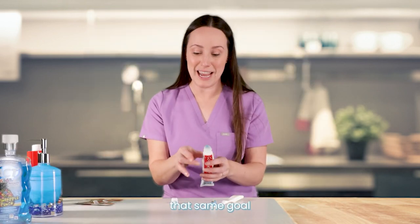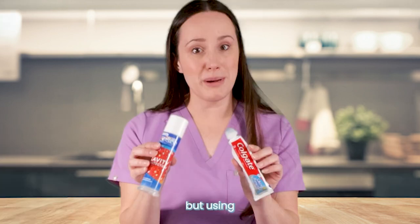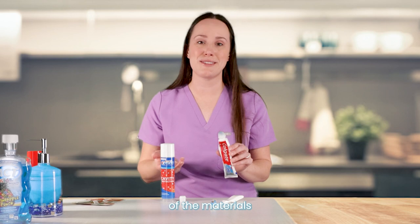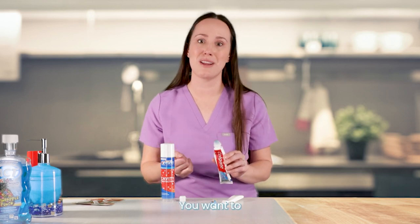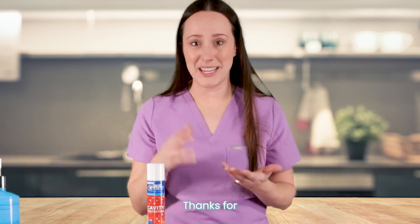There are different ways to accomplish that same goal of a clean bathroom — not toothpaste everywhere — using techniques that we know work and don't compromise the integrity of the materials we want to use, like your toothpaste. You want to think of it like a medication in a way, and you don't want to just mix that willy nilly. Thanks for watching.